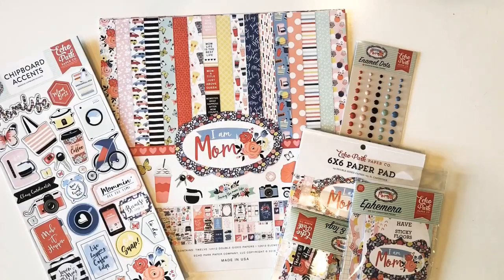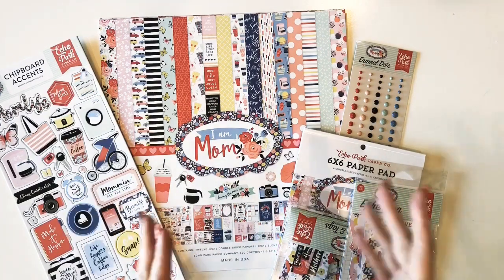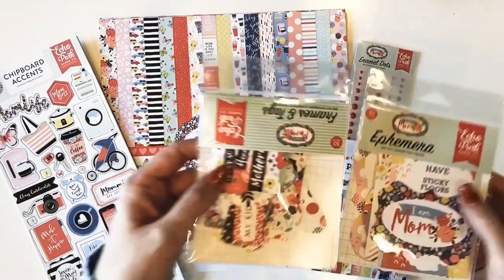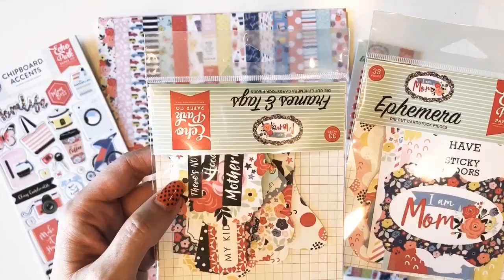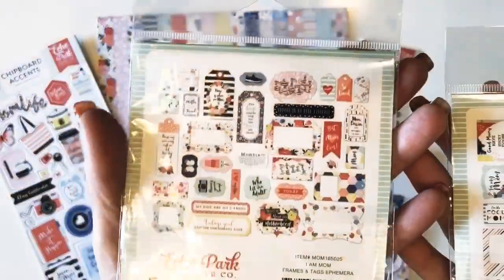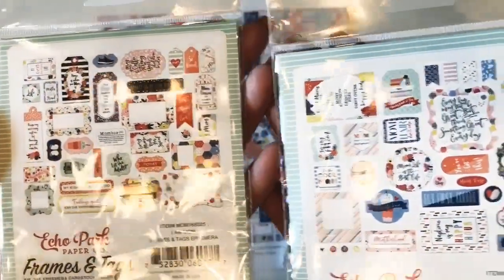Hi everyone, it's Janna Eubank. I got my design team box from Echo Park Paper and every time I look through the papers I get so excited because there's so much better in real life. I thought I'd flip through the papers today so you could see them up close and personal. It also comes with frames and tags and ephemera, and if you'd like to see the images for these, I'd suggest checking out their website because you're not gonna see them very well on a video.